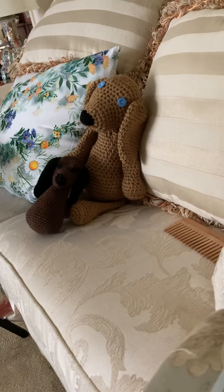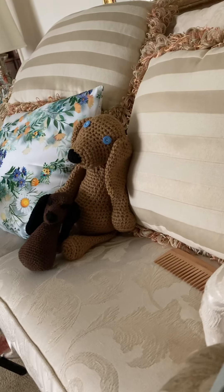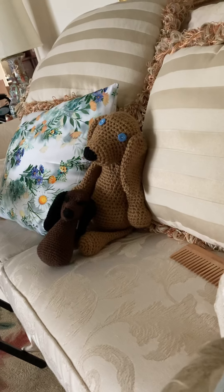And that's a little dog that I crocheted. I still got to finish his legs, but that's the dog I crocheted. We call him Wolf Wolf. And Wolf Wolf and Growl — Growl's the little one.